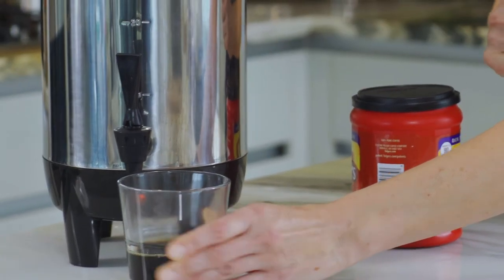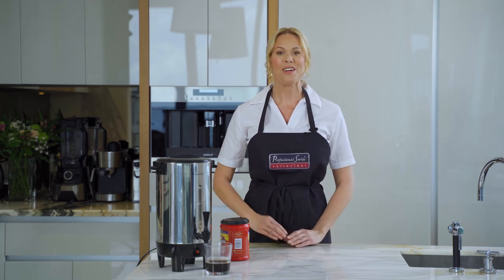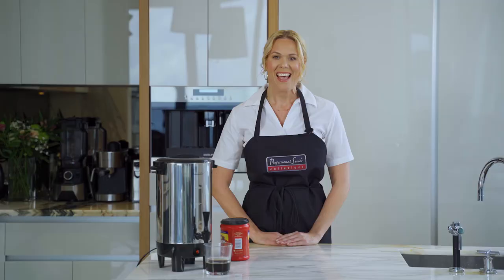Look, no drip. The Professional Series Coffee Urn is really a wonderful thing to add to your home or office and every kitchen needs a pro.